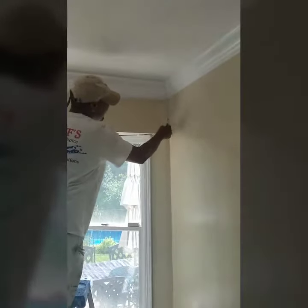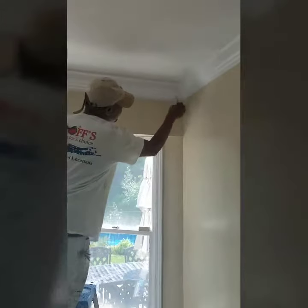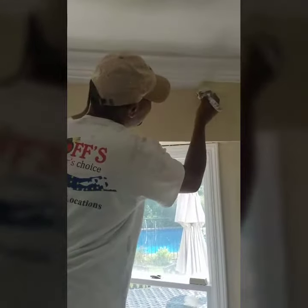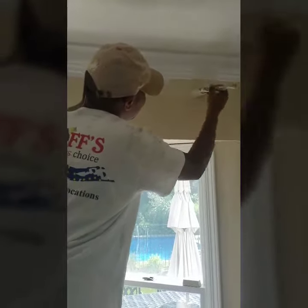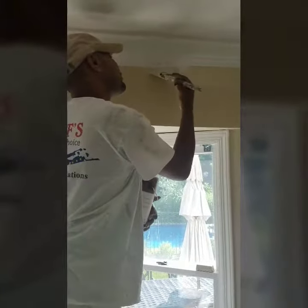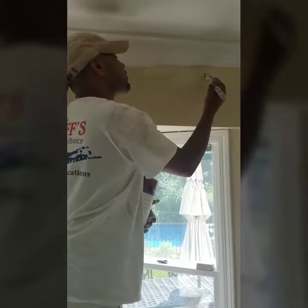First we cut it in nice and sharp — nice and sharp so that we don't get any paint on the crown molding. We're going to do this for the whole room all the way around, nice and sharp just like this.